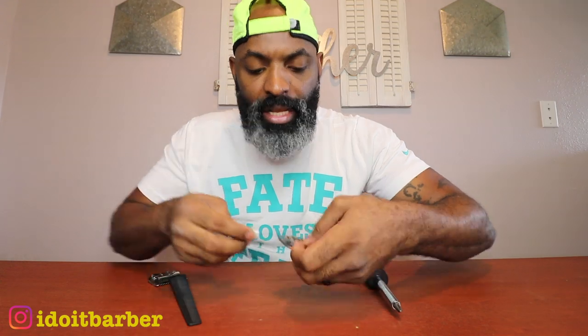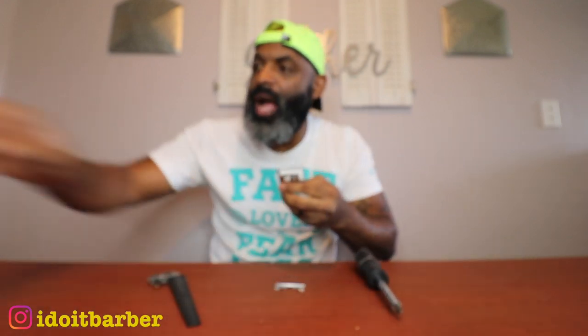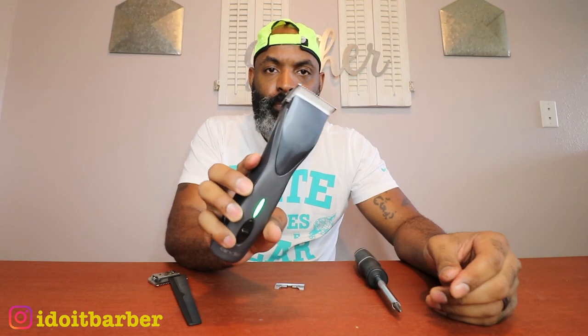With the comb holding the bracket open, simply slide the old blade out. Now insert the new ceramic cutting blade — boom, the two are married. Pull the comb out and push the new blade into place. Now you have a completely ceramic blade. Put it on the clipper — sounds normal, performs normal.